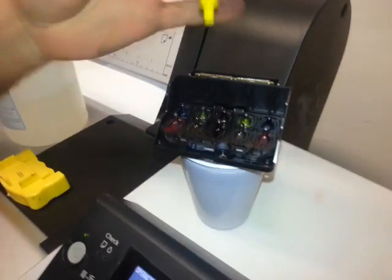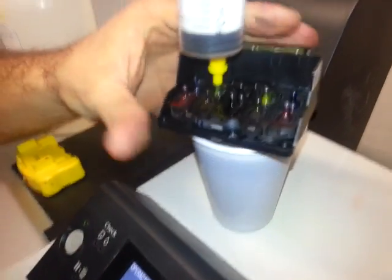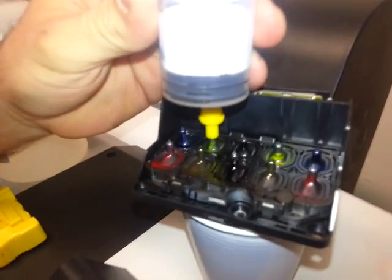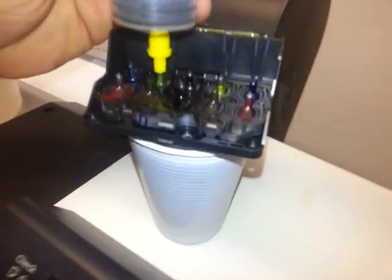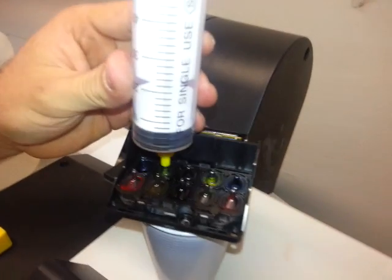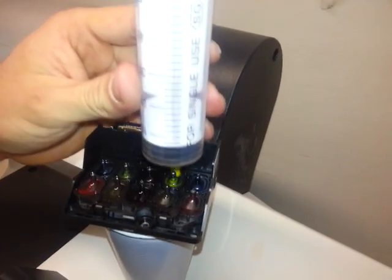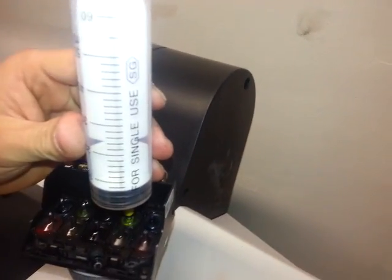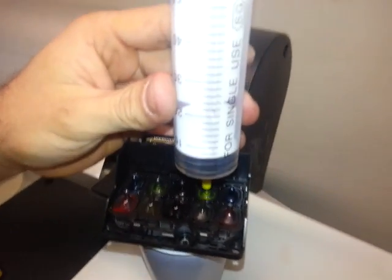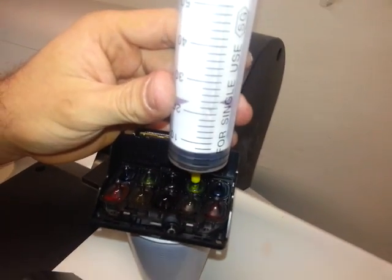It is important to leave it in the liquid for about ten minutes before you do the next part. After ten minutes, put a syringe on it and pump up the ink — taking liquid from the print head up into the syringe. Do that for all the colors first to flush out, and then do the opposite: put some cleaning liquid in the syringe and pump it down into the print head to flush in with the cleaning liquid.